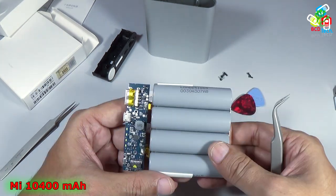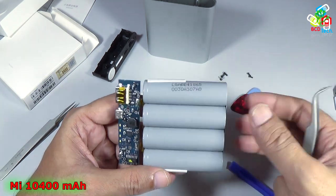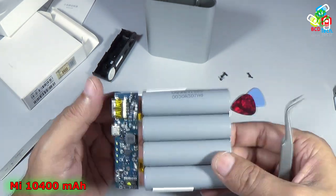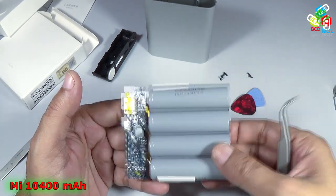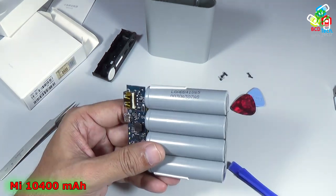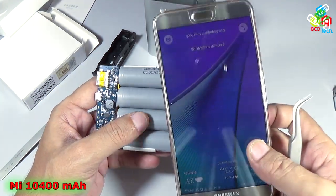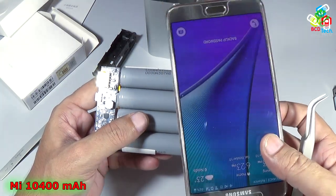In terms of performance, I had already shown you the 16000 mAh power bank that comes with Panasonic or LG batteries at 3200 mAh — it is good in performance and will charge your phone up to two or three times. Especially if you are using a 5.7-inch phone like my Note 5, this 10400 mAh charger will definitely charge that phone up to two times.